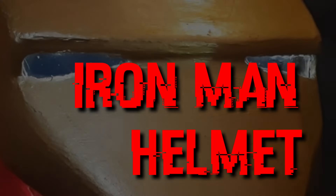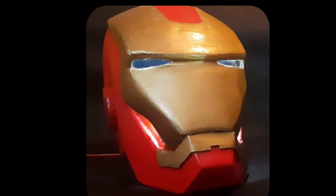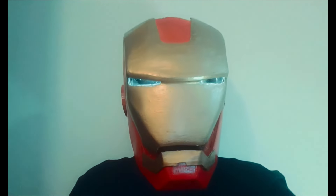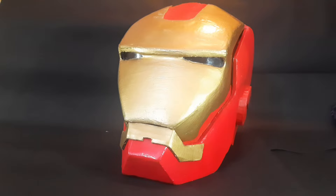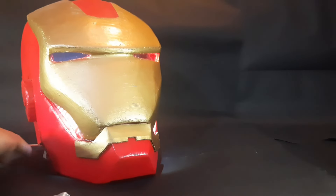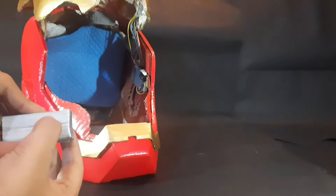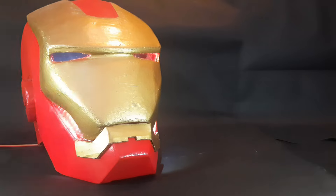This is the fully automatic Ironman helmet. It is made from 100% recycled material like cardboard and e-waste. As you can clearly see, it has a touch-sensitive panel that makes it open and close, which means it's fully automatic.